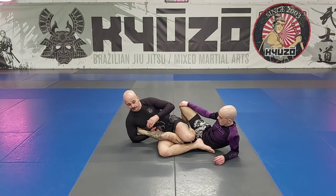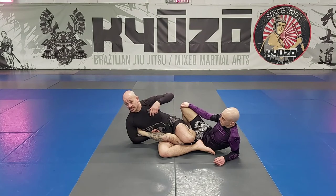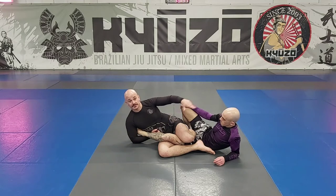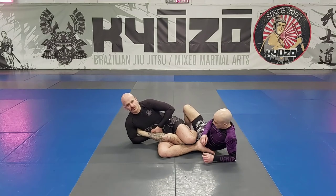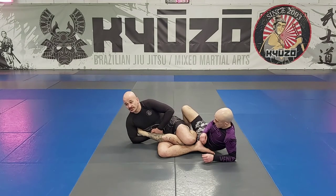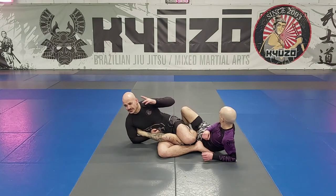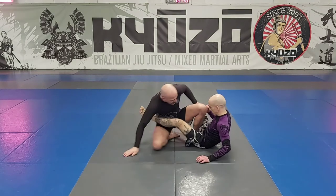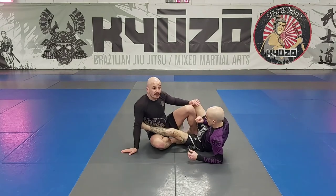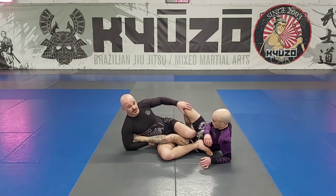There are a number of reasons I might not want to footlock him. First, maybe he's a good leg locker and I don't want to play that game — but I've got the sweep, that's the position I wanted, I've got him on his back. Second, I might have tried the footlock and it's not happening — he's defending well. Third, this might not be a jiu-jitsu match, it might be a fight and I want to get on top as fast as possible. Also, if I just disengage to come up I'm coming into his guard, or if I slide back to get underneath him he's going to do the same thing at the same time — it'll be a race to the top. So I'm going to keep control of this leg.